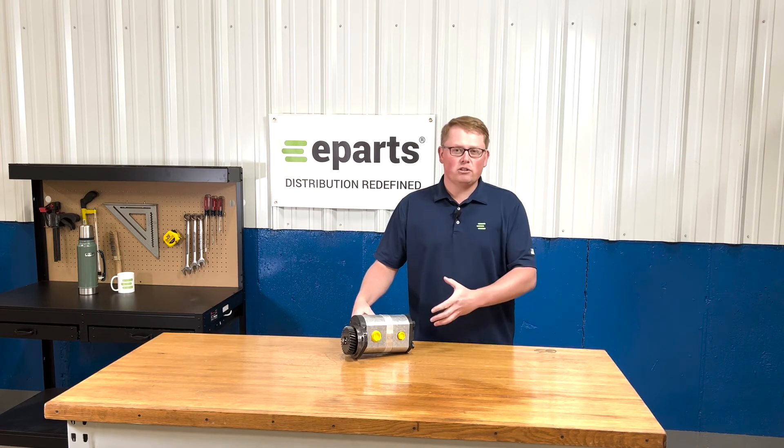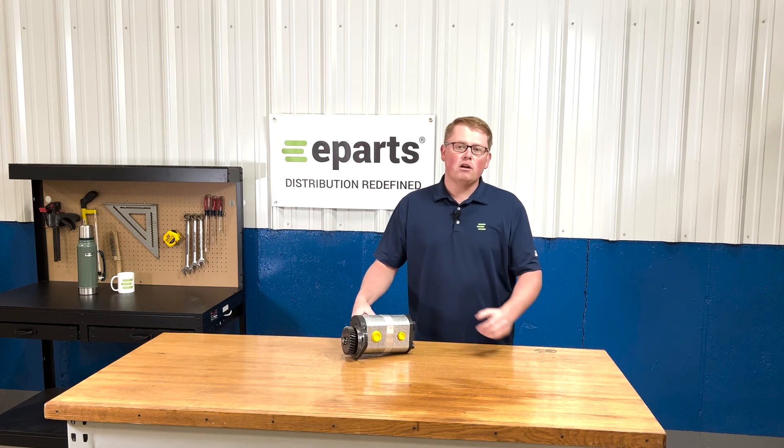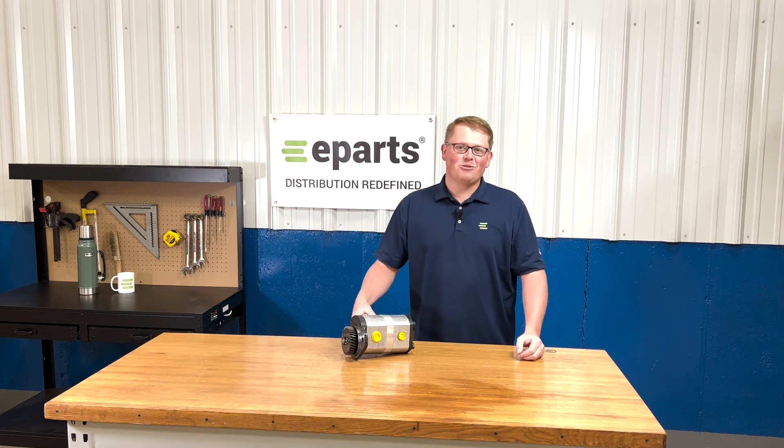If you have any other questions about this product or any of the other items that we sell, please reach out to us directly. We'd be more than happy to help. Thank you and have a great day.